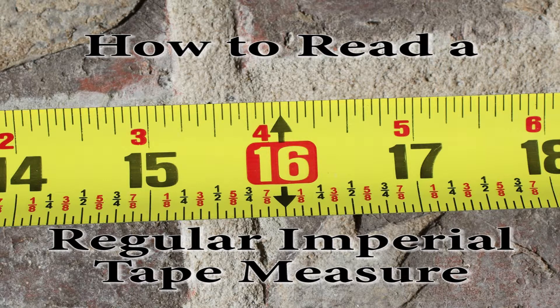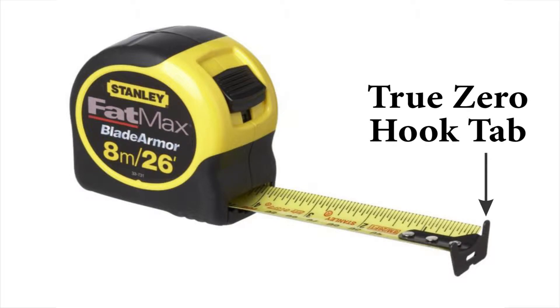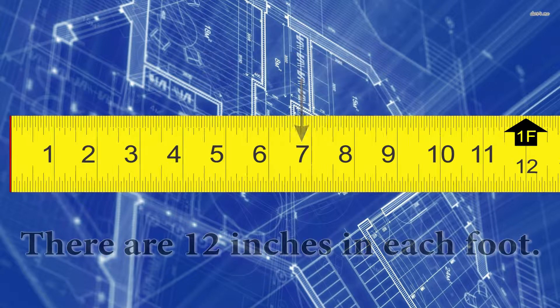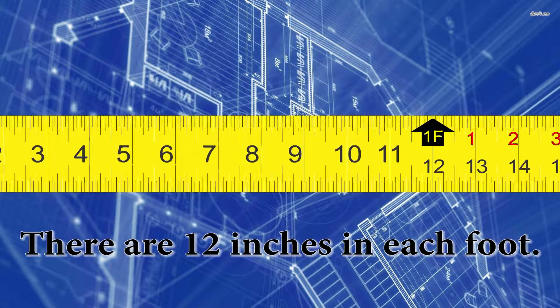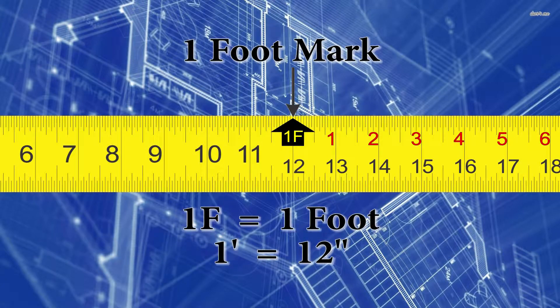Let's have a look at a common layout of the regular tape measure. First, let's start at the beginning. There's a True Zero hook tab at the start — this is where you start your measurement from. Then we have a whole bunch of numbers that follow. Now, these are inch marks. Remember, there's 12 inches in each foot, so when we get to the 12-inch mark, we're going to see 1F — that stands for 1 foot.